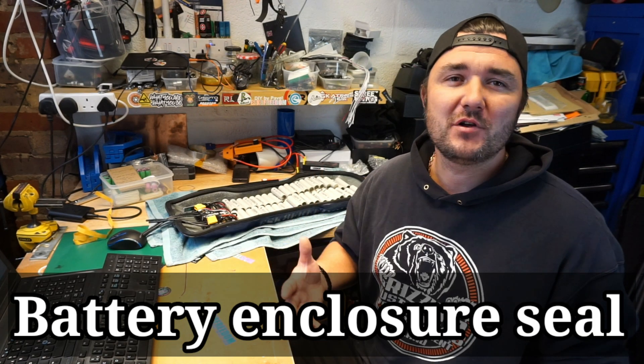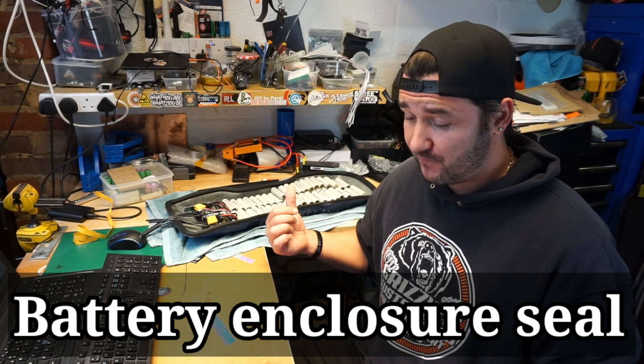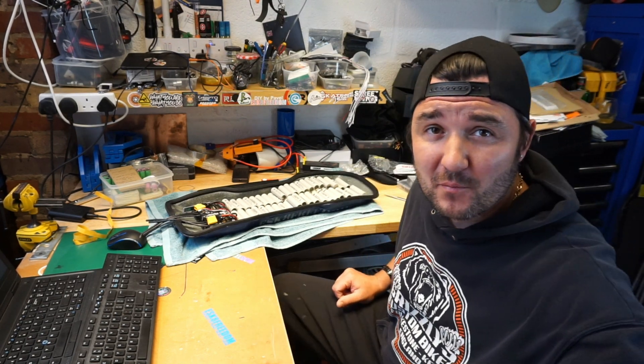Hello guys, welcome back to my channel. Hopefully everyone is safe and sound and you're enjoying your summer and your electrical skateboarding. Just a very quick video — I found something that I think is very useful for DIYers and I'm very happy with the product, so I always share with you as you know.